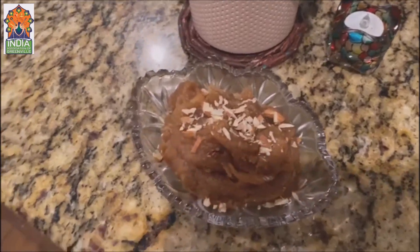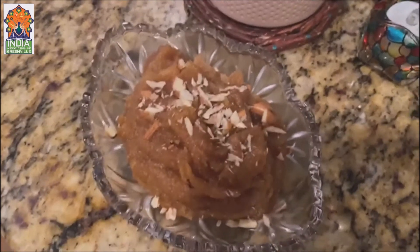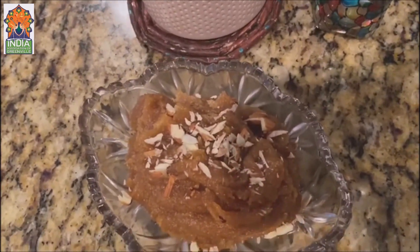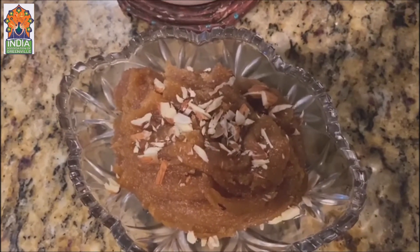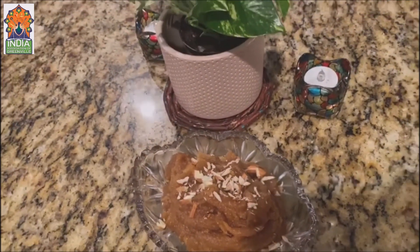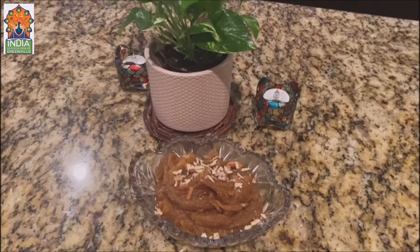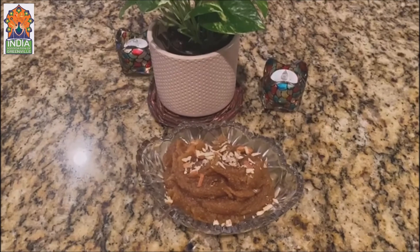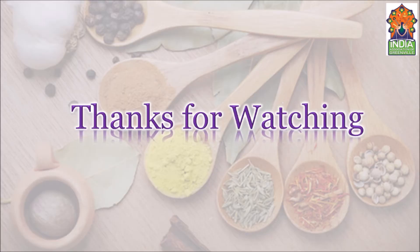Now you can see my halwa is ready! I garnish it with almonds — whatever dry fruits you want to add, like pistachios, cashews, or raisins, you can add them. It looks yummy! That's all from my kitchen to your kitchen. This besan halwa is healthy, really nutritious, and easy to make. Thank you!